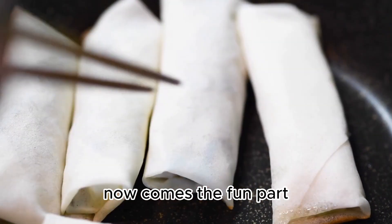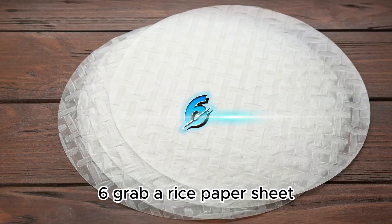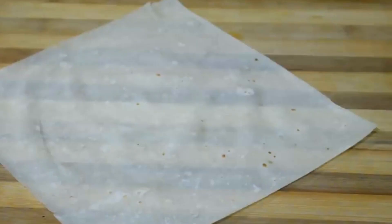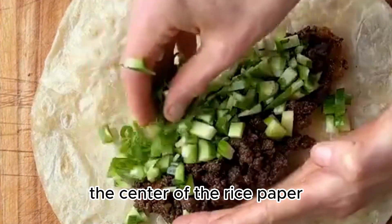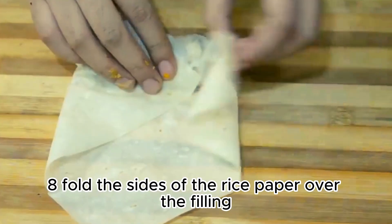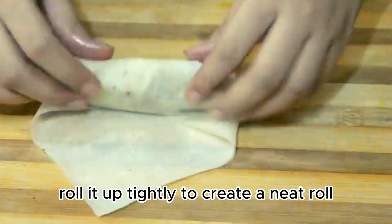Now comes the fun part — assembling these delectable rolls. Grab a rice paper sheet and dip it into warm water for a few seconds until it becomes pliable. Place it on a clean surface. Spoon a portion of our flavorful beef mixture into the center of the rice paper. Fold the sides of the rice paper over the filling, then fold the bottom edge over the filling. Roll it up tightly to create a neat roll.